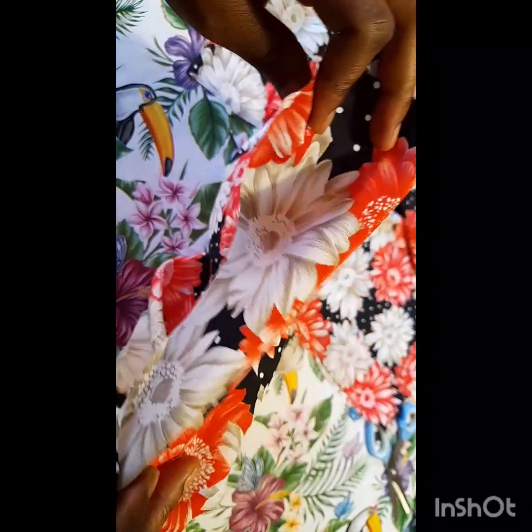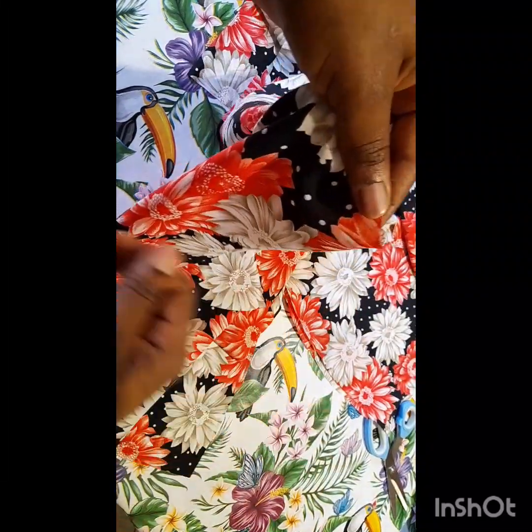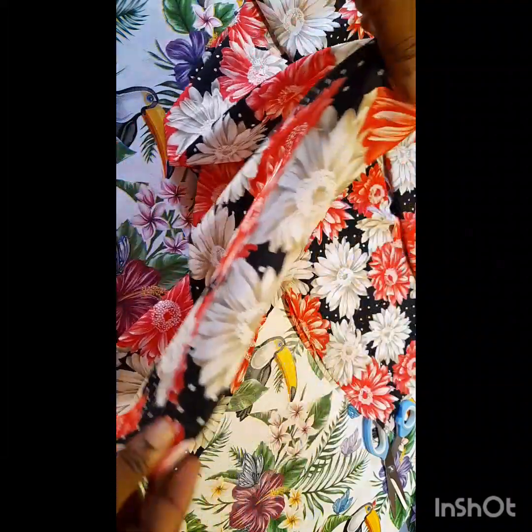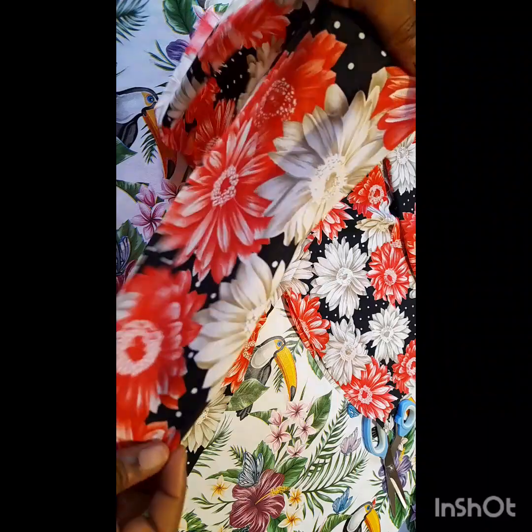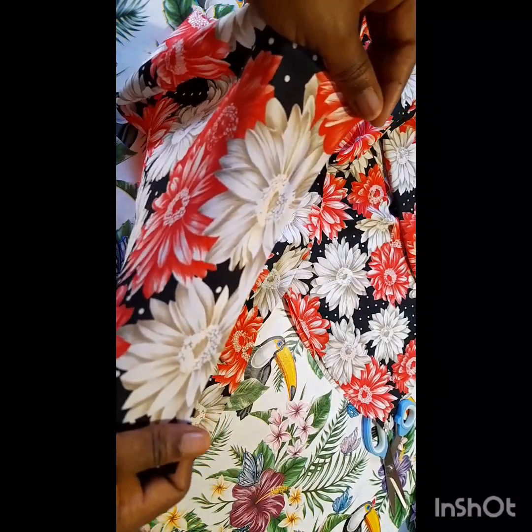I'll go ahead and cut out the same piece again, then use it to turn out the dress because I want it to be so beautiful. Then I'll go to the machine and sew — I'll show you how it's going to be.